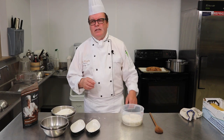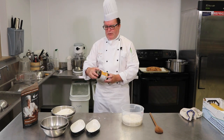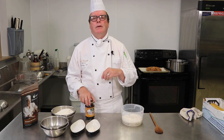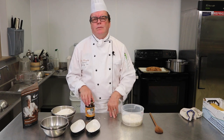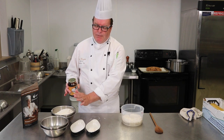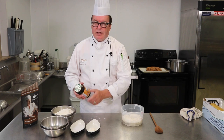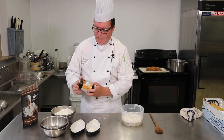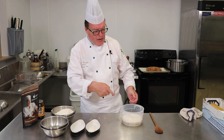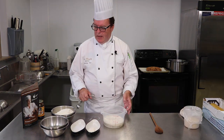If you can't get diastatic malt, you could use a little bit of barley malt syrup — maybe a tablespoon — to give a little flavor. That won't be added until after the poolish is ready. It's not quite the same as the diastatic malt but it will give you a little bit of that flavor.